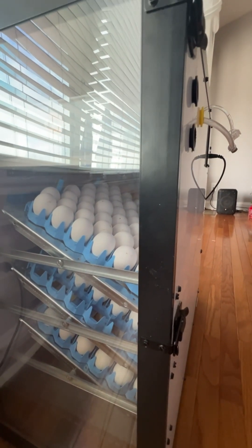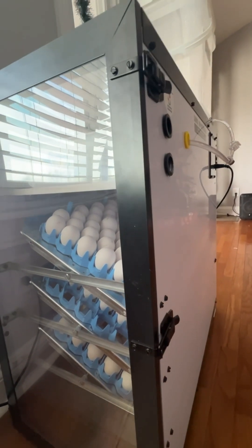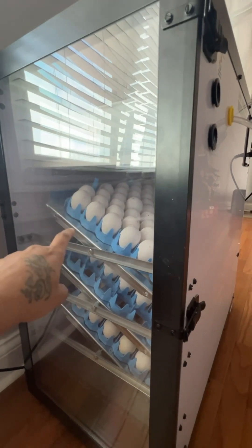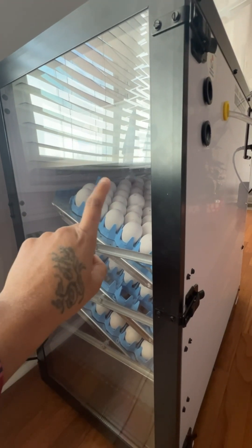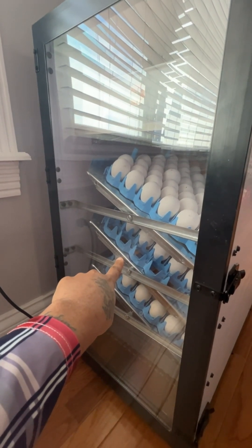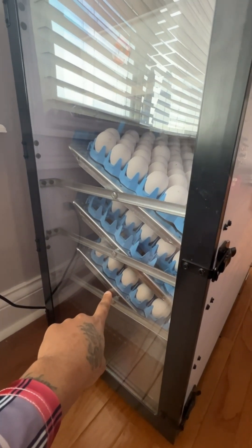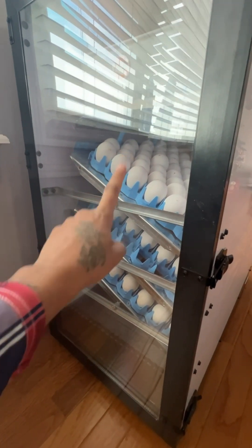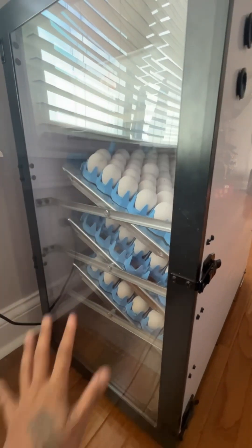So I have everything on a Wednesday schedule. On the first Wednesday night, I add all my eggs to the top rack. Then the second Wednesday, I remove them from here, I candle them, and once I candle them, I move them to the second rack. On the third Wednesday, I remove them from the second rack and put them down on the third rack. Every Wednesday these are being filled, so when I move this one down to the second, same Wednesday I move these down, I'm adding more eggs up here. So this is always full.